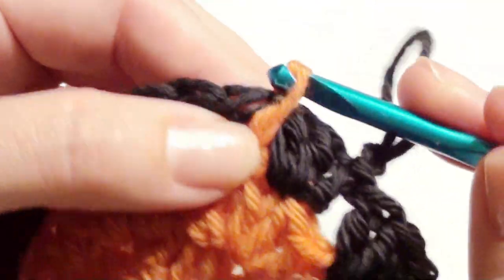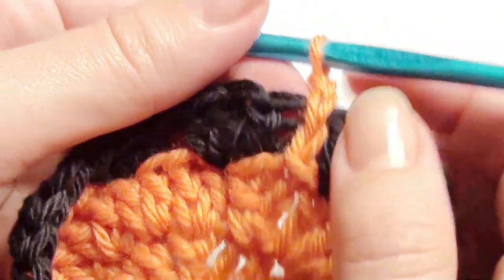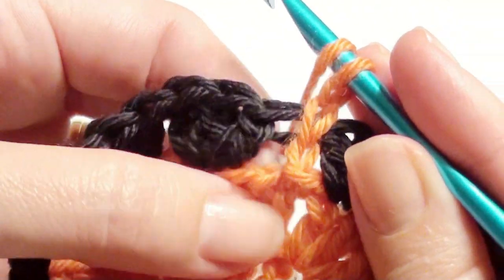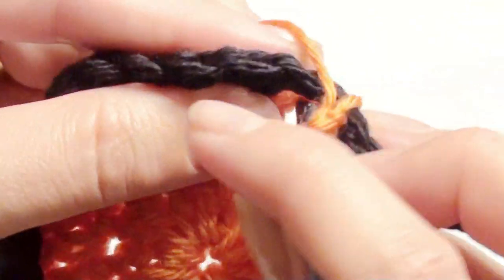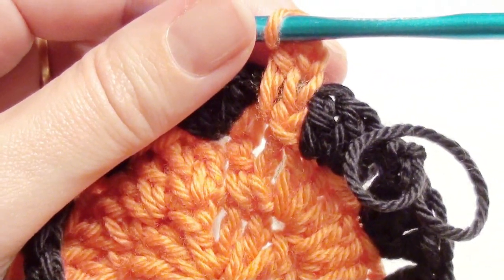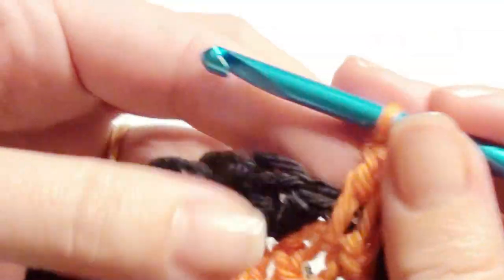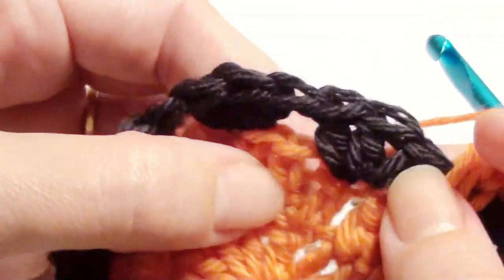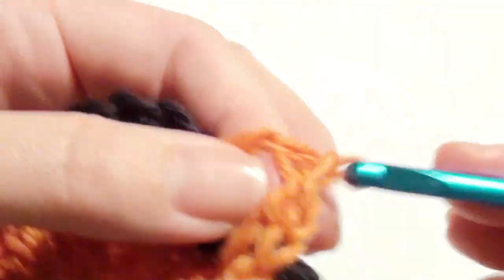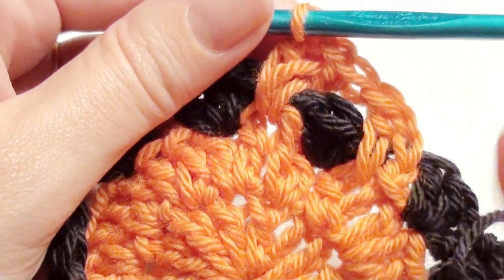Chain one and pull through. Then you have your loop that you left, so pull it through. You already have the chain one there, so chain two in between the three double crochet. Then work a double crochet, leave this one, and come down right into that space underneath and over. Pull up and work a double crochet — now you're doing double crochet, chain one, double crochet V-stitches. Skip one, two, three, go in between, and work a V-stitch. That's the pattern for this round, because you're going to alternate between this round and that round from now on.